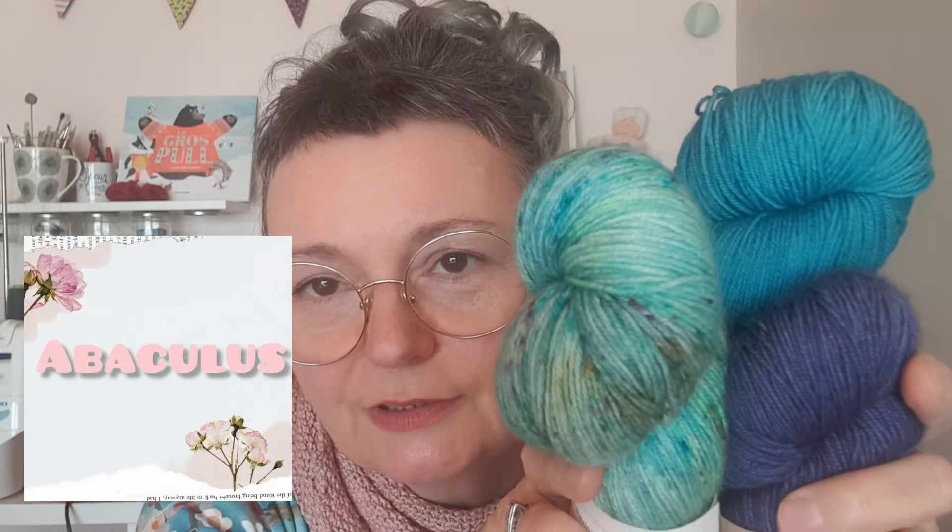Le prochain projet qui va monter sur mes aiguilles, ce sera le projet que j'ai prévu de faire avec ces trois magnifiques échevaux. Il s'agit d'un châle de Lisa Hanes dont Paul Valpolicello a parlé dans son dernier podcast — je vous inviterai d'ailleurs à aller voir son podcast, je mettrai le lien, pour que vous voyiez sa version, parce que c'est sa version qui m'a vraiment donné envie de le faire. Je la trouve beaucoup plus belle que celle de Lisa Hanes.